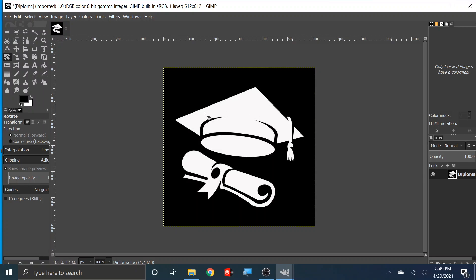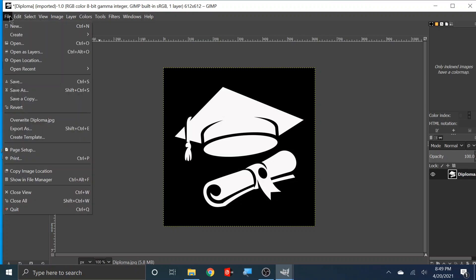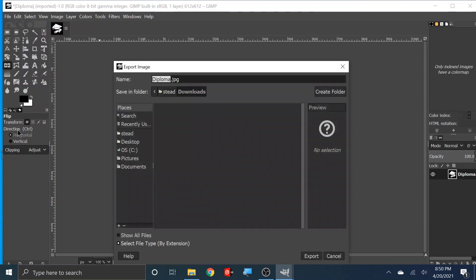We're going to click on this right here — it says 'reverse the layer' — then we're going to click on the image. That's the way I want it. So I'm going to save two of them — I'm going to save two images. I'm going to do a cap and then the diploma. Let's go ahead and do the cap first. Let's save this — we're going to 'export as' and I'm going to call it 'cap.'